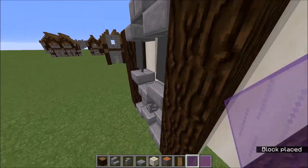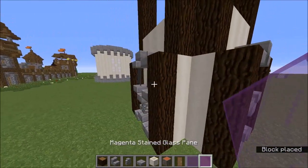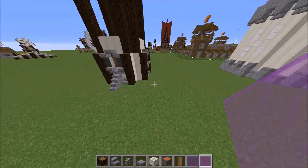For the windows it's going to be slightly different. We're going to put a piece of purple glass in the bottom of each of the windows and a piece of magenta glass on top of it, so it gives this two-toned window look. I really think that works well.